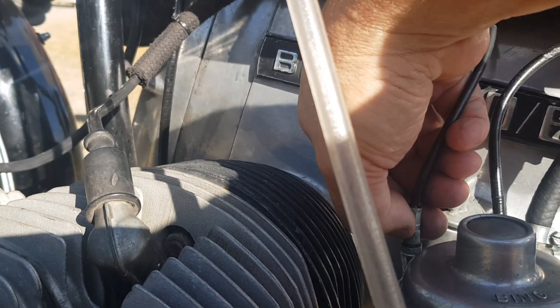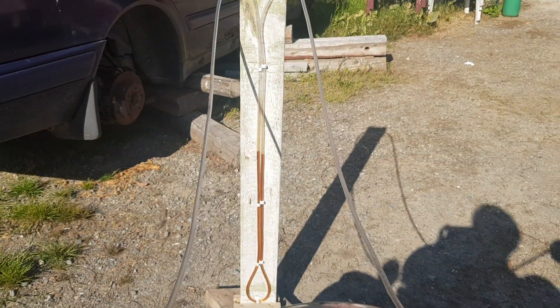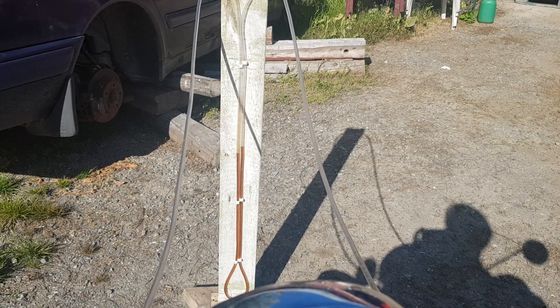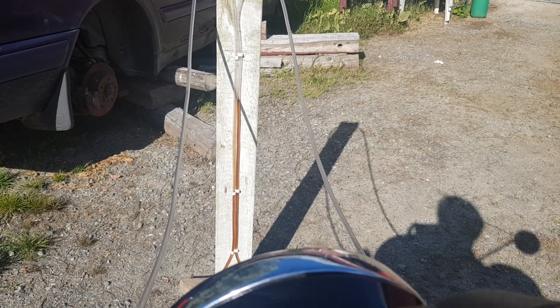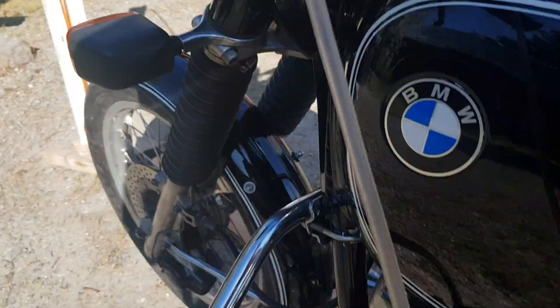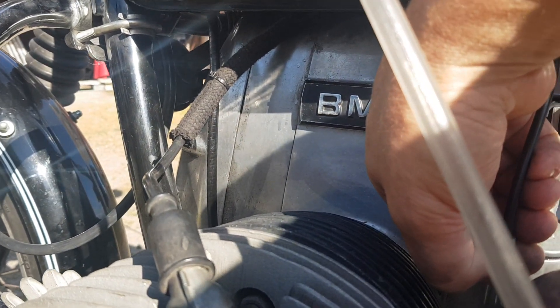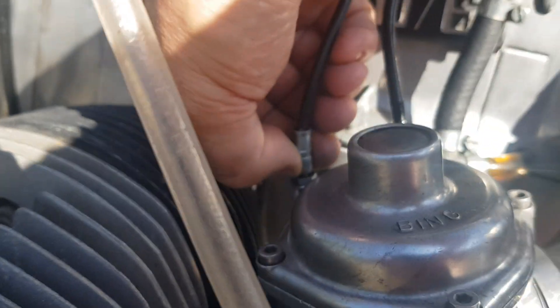Which means the left cylinder is picking up a tad too late — but just a little bit. So I try half a quarter of a turn, shorter cable. And now you see I am already on the other side — the right side has a higher vacuum. So I go an eighth of a turn backwards. So it works.